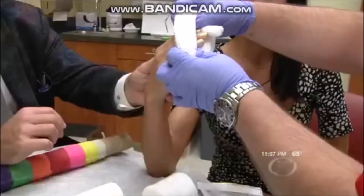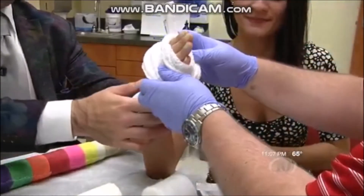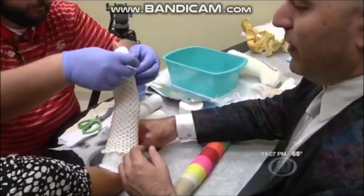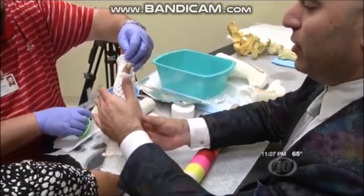Dr. Rosensweig even gave a demonstration of how the cast works. With this new Osteofix casting, you just kind of roll it into a ball, then slide it over the skin. At this point it's still wet so you can still mold the cast. If the break was a little bit unstable and you wanted to put any pressure points, you could at this point.